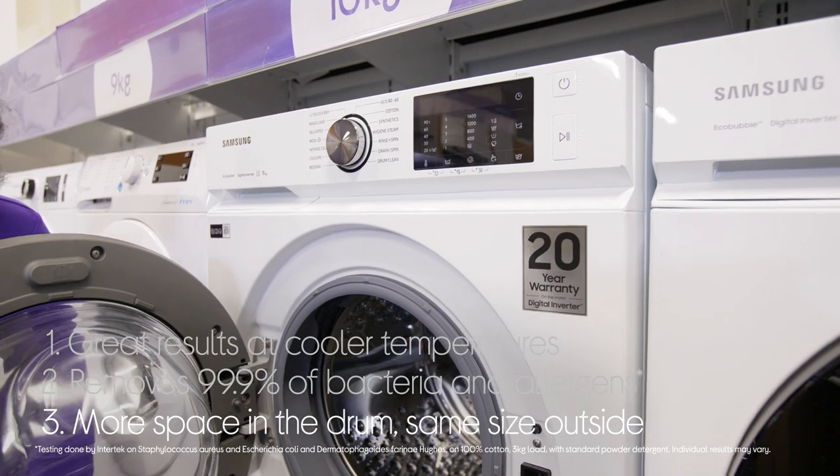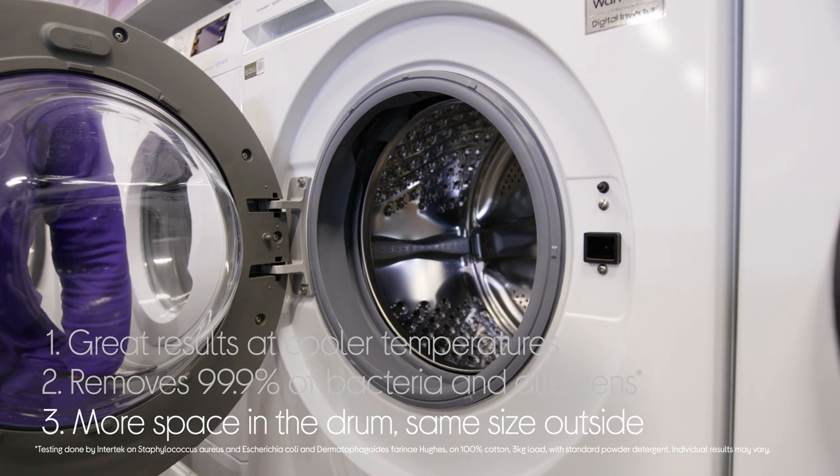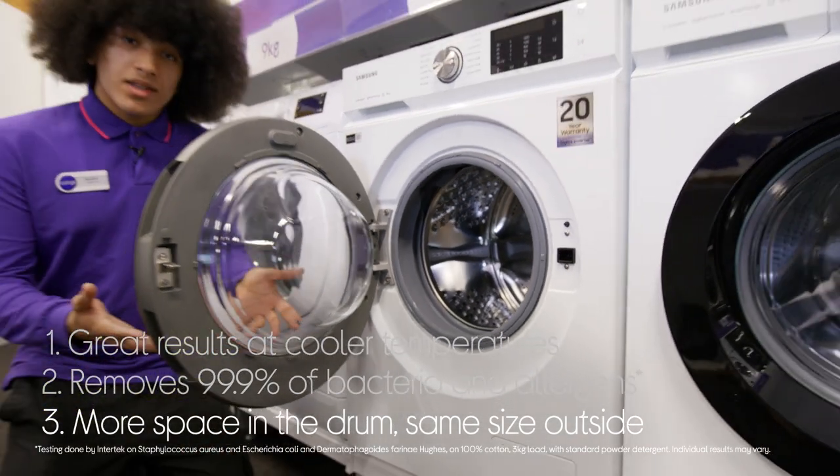And you get more room in the drum for bigger loads, which helps you save time by getting more done in one go. Best of all, the thinner walls of the machine means that it stays the same size on the outside, so it's not taking up more space in your room.